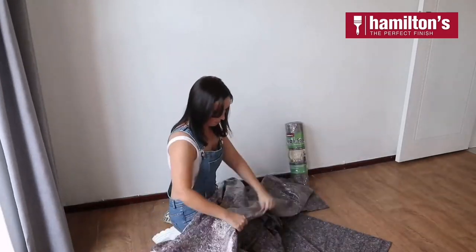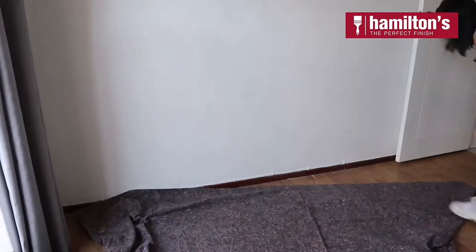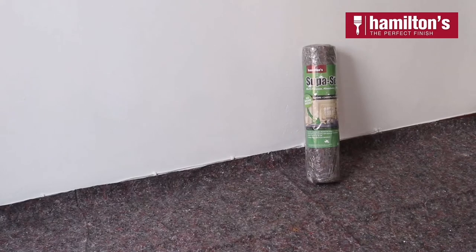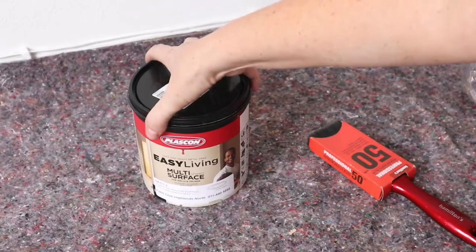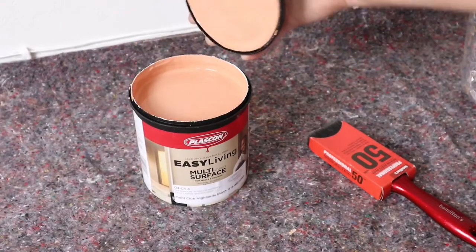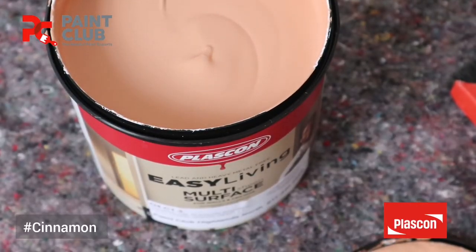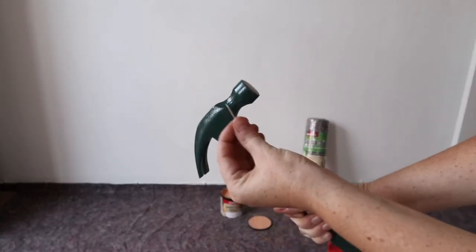To protect the floors for this paint job I'm using Hamilton's Super Soak Matte. It's multi-purpose, absorbent and protective, and it's also made from recycled material which I absolutely love — super absorbent to quickly absorb those nasty spills. For the paint I'm using a 1 litre Easy Living by Plascon in the colour Cinnamon. You'll also need some string to help draw the arch, as well as a hammer and a wall nail.